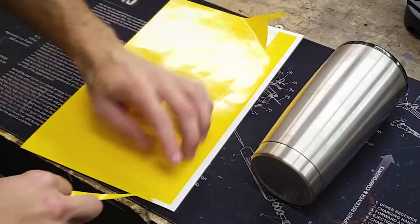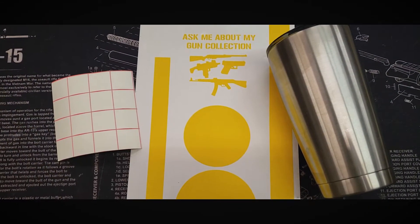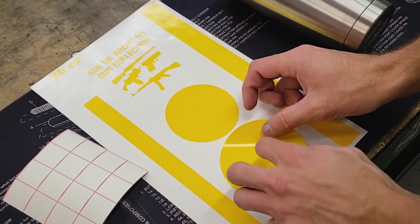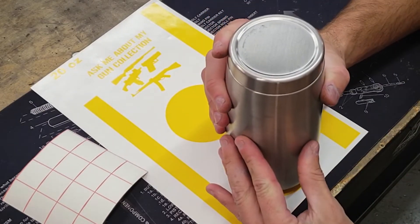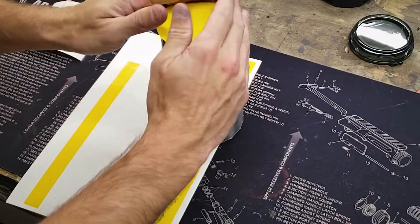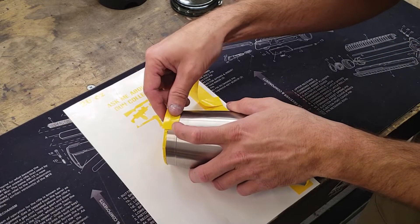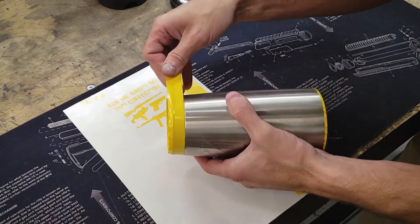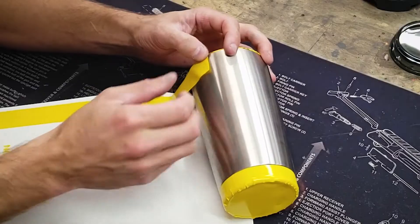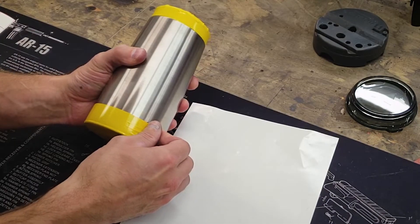The first step is to weed the stencil. Next we'll mask off the top drinking edge and the bottom of the cup. This step is important because it prevents the location of consumption from being contaminated by prep media and coating.